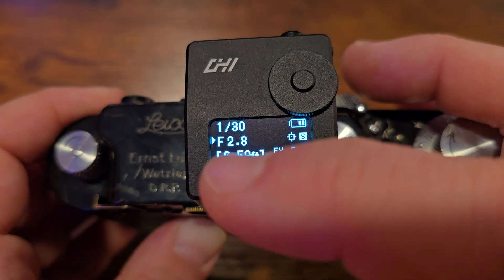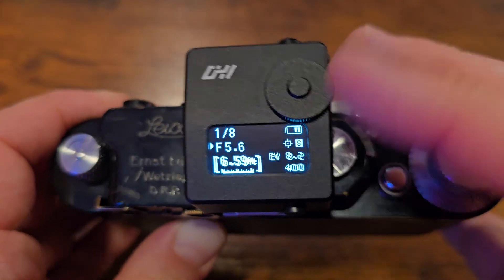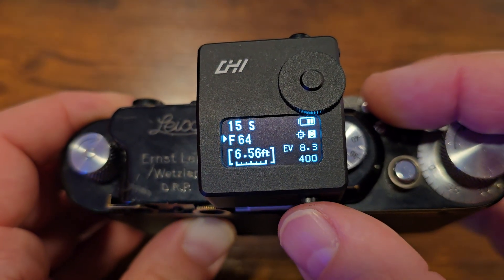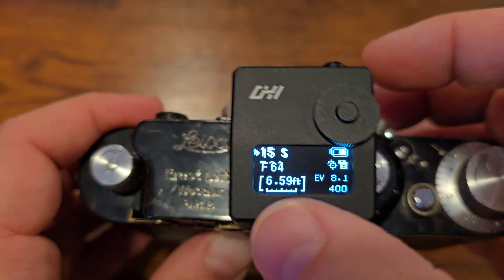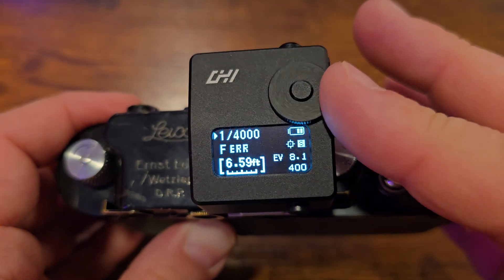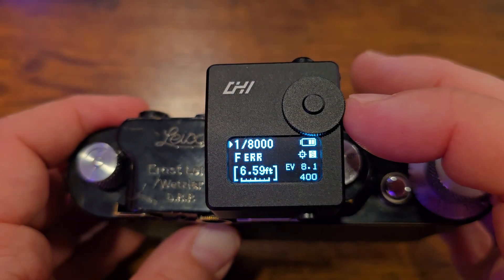In aperture priority mode, I can change to whatever f-stop I want, from f/1.0 all the way up. With a double long-press, it switches to shutter speed mode, where the shutter speed goes from 15 seconds all the way up to 1/8000. You'll notice the f-stop switches to 'err,' which means it would be impossible to get proper exposure in the lighting I'm in with an ISO of 400 and a shutter speed of 1/8000.